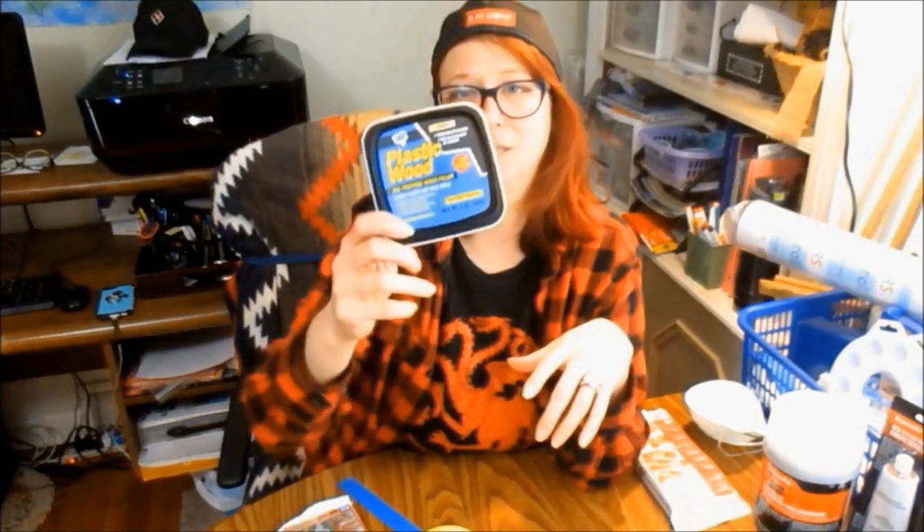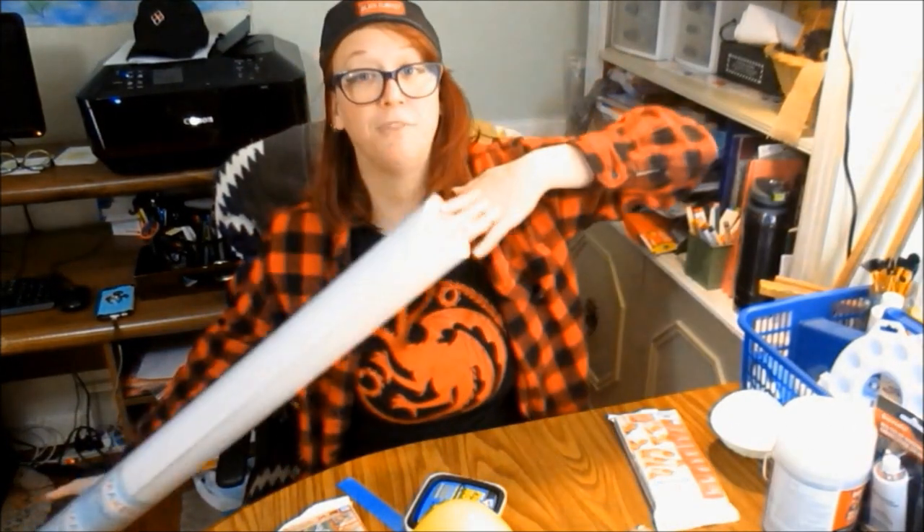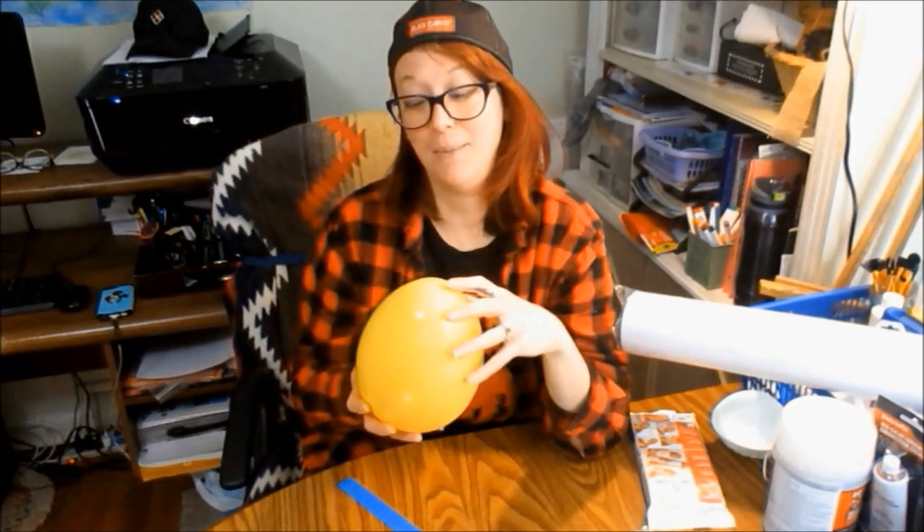I'm going to be using air clay, plastic wood, and big foam sheets. I want to see which method works best. First thing we need to do, no matter what type of media I'm going to be using, I need to sand these eggs down. I have all five eggs sanded. I'm going to start with the air clay.